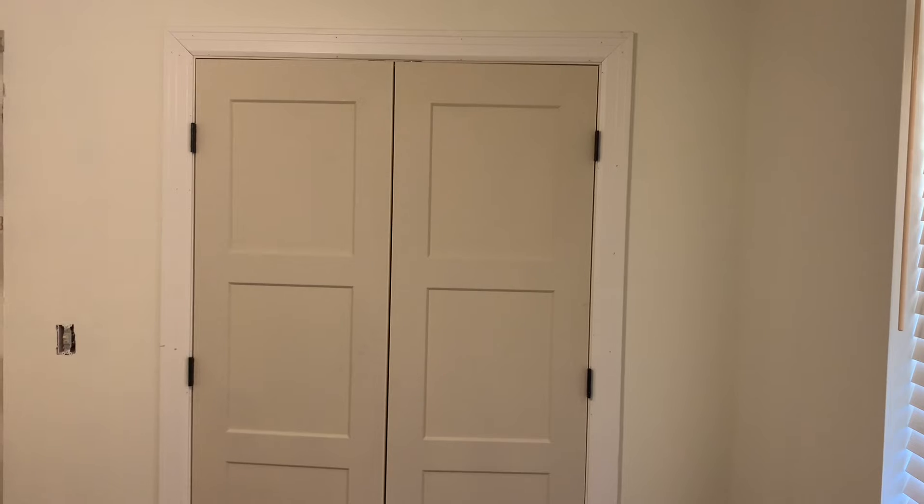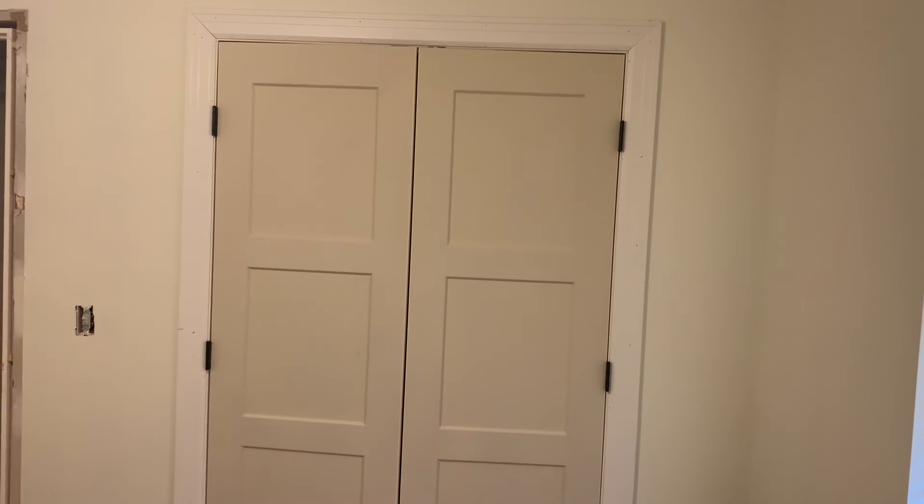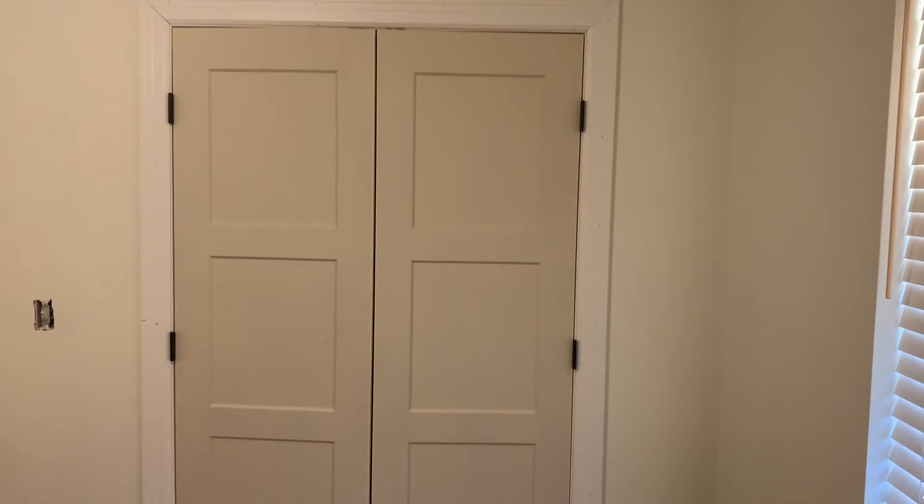But what do you guys think? The door is primed, by the way — it has not been painted yet, so it'll be painted later with the rest of the doors, but looks pretty good. Fits in there very well, nice and snug.